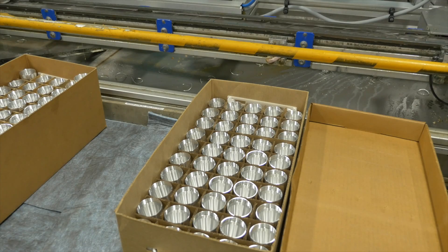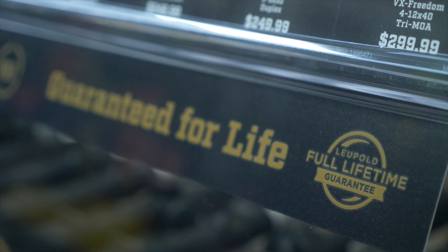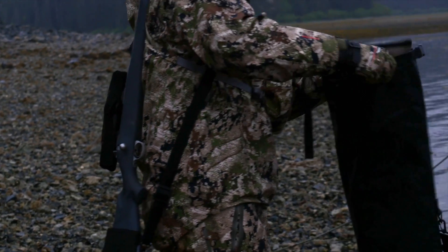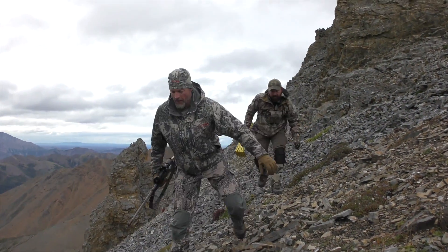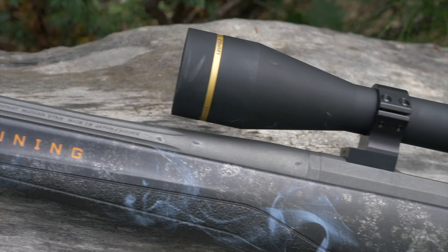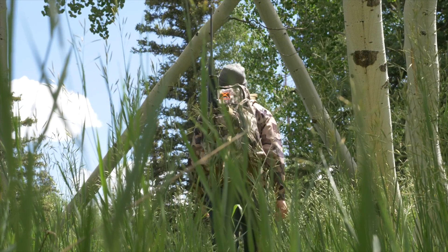Unlike other manufacturers, Leupold's lifetime warranty has been tested for 71 years in the field under the toughest conditions. Every single rifle scope they make goes through the same rigorous testing procedure to ensure its durability. When you buy Leupold and you see that gold ring, you know it's made with purpose and made to last a lifetime.